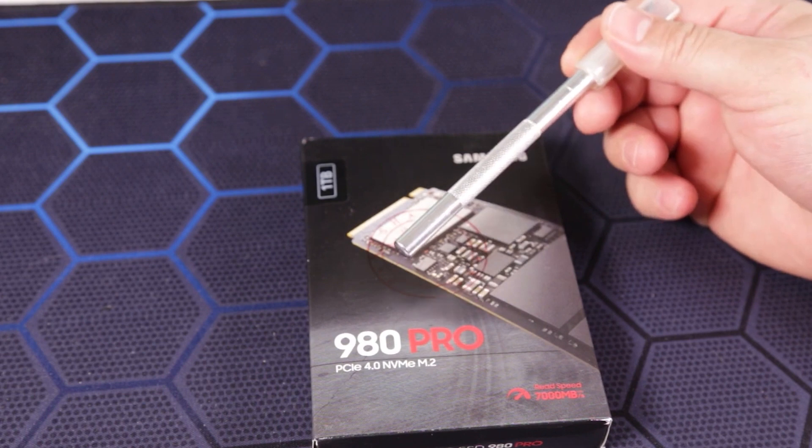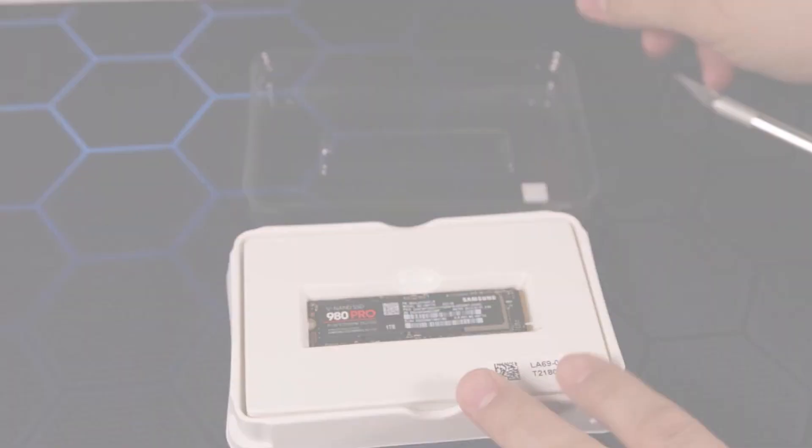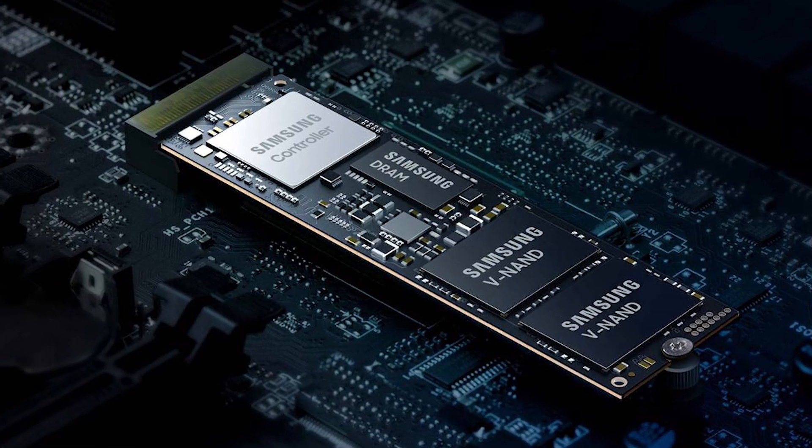For storage, we went with a PCIe Gen 4 drive this time around. We recommend going with the Samsung 980 Pro, as it's by far one of the fastest PCIe Gen 4 SSDs on the market. If you deal with large file sizes all the time, then this is a must-have for you.